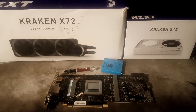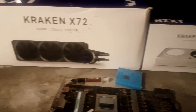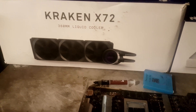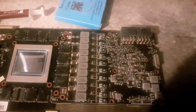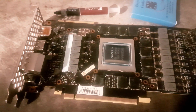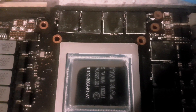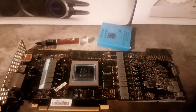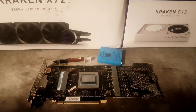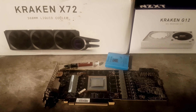Welcome back to the channel. Today I'll be showing you my hybrid cooling solution upgrade. I'm using the Kraken G12 bracket with the NZXT Kraken X72 360mm AIO cooler on my NVIDIA RTX 2080 Ti graphics card. This is a standard reference PCB — specifically the RTX 2080 Ti Gaming OC from Gigabyte, and it's an A1 card which means it can use modified BIOSes. I'm currently using the Galaxy 380W BIOS, which allows me to push the card further than normal.